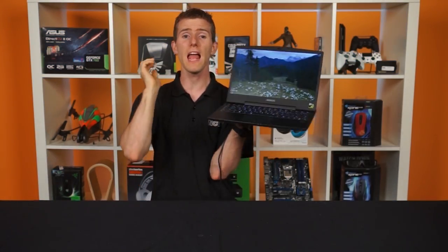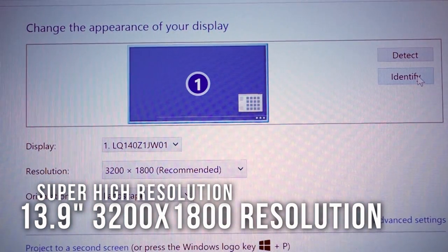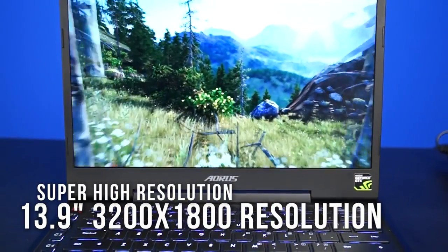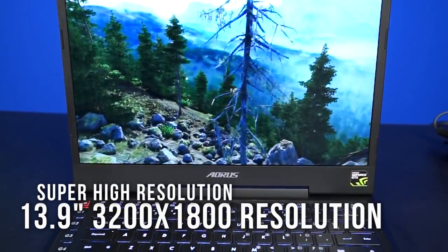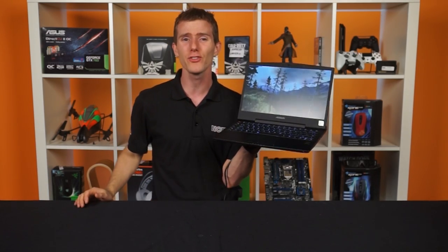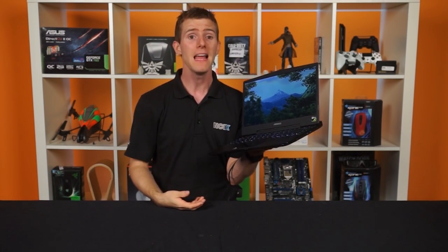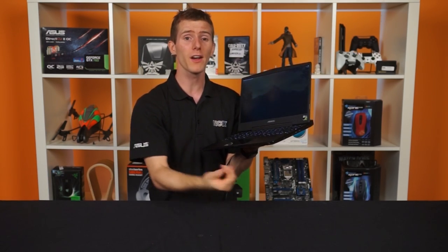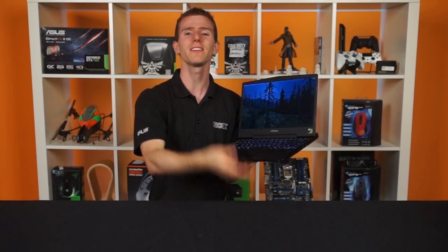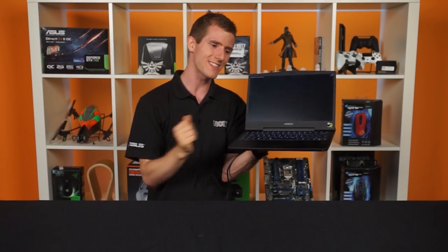Now let's talk about the screen. This is actually a 3200 by 1800 resolution display — a 3K matte finish IGZO screen with stunning contrast and minimal backlight bleed. It also has mostly wide viewing angles that aren't quite IPS grade but are way better than a standard TN panel. At 13.9 inches and this resolution, that's a stunning 262 pixels per inch, higher than Apple's Retina-level screens on their MacBook Pro lineup. That 6 GB of VRAM now makes sense, as gaming at this resolution with high-resolution textures demands more video memory.